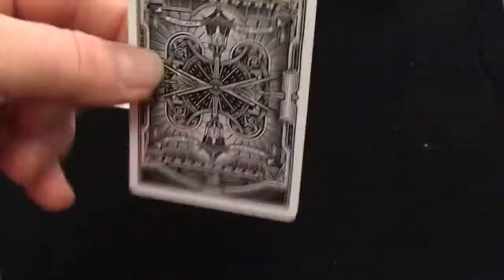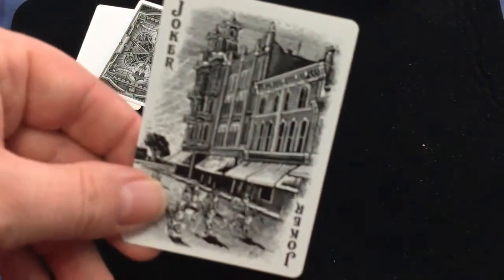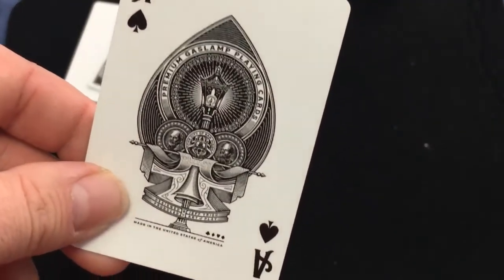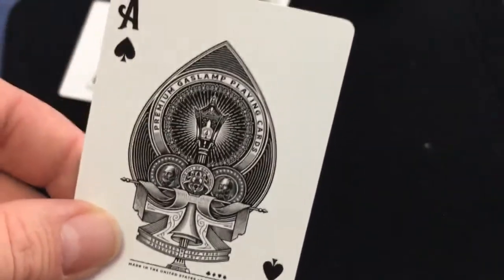Just 'Gaslamp San Diego' on there — you can see the gas lamps. It's nice, and you do get a double backer. The jokers feature architecture cityscapes with some bunnies hopping around — this one as well, very nice. The ace of spades is also very nice with a big pip. It says 'Premium Gaslamp Playing Cards,' designed by Jeff dress, produced and made in the United States of America.